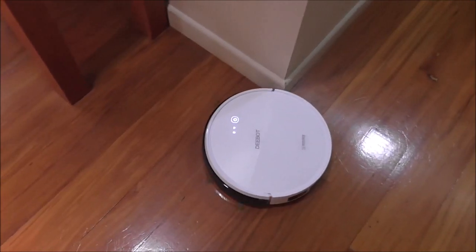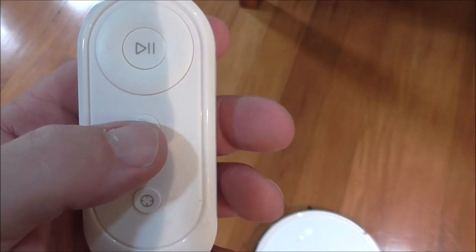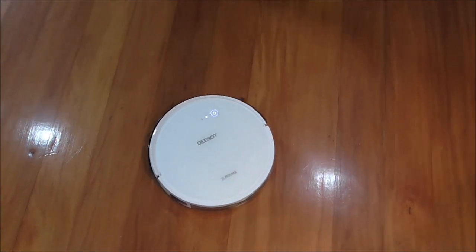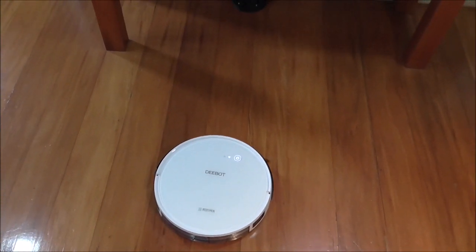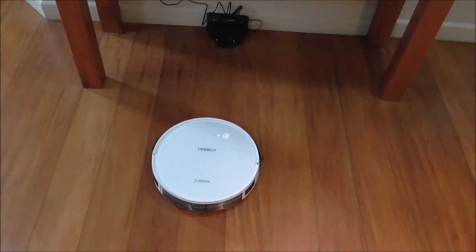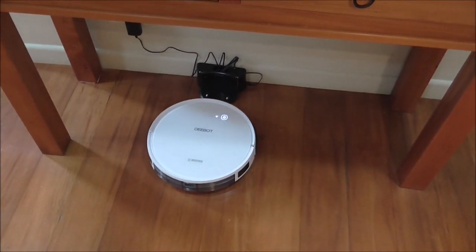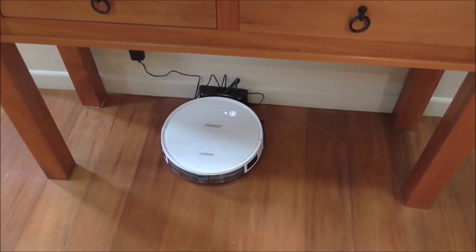The last button on the remote I haven't shown is the Home or Dock button. If you hit that, the D-Bot will find its way back to the charging dock. It can be a bit slow but will eventually get there. Once on the dock, it goes back to charge mode, and once fully charged it goes into standby mode.